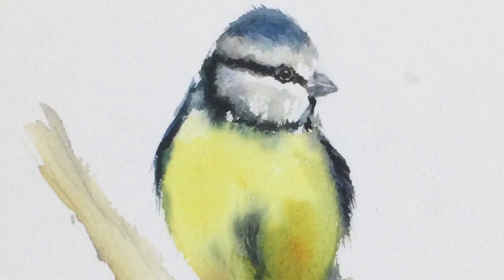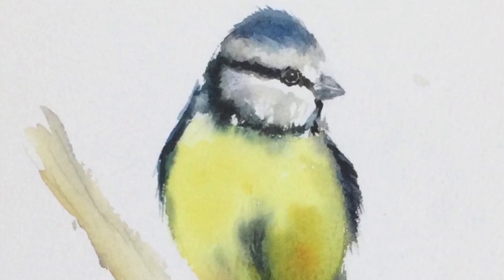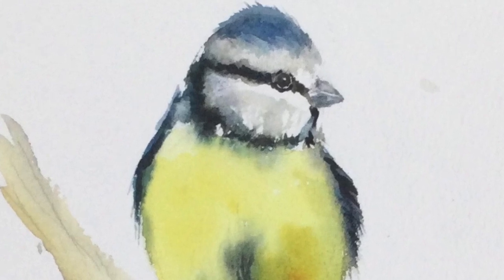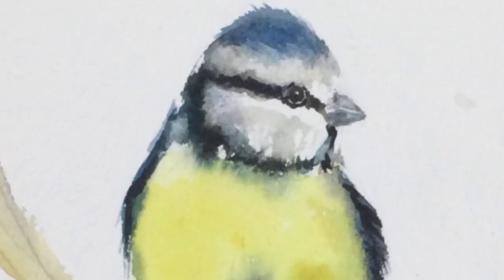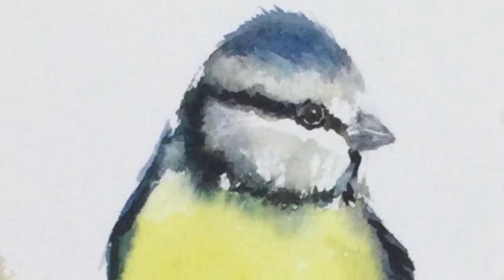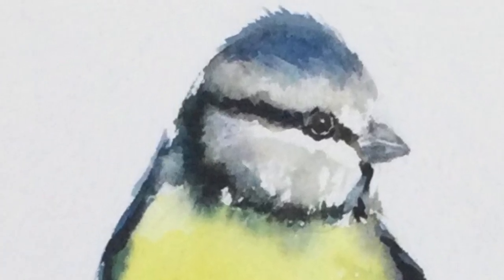Okay, I'm going to call that done — we'll let that dry. And there we are, a blue tit. Thanks for being with me today. If you've enjoyed this little moment in the studio, please give me a like and subscribe, and have a look at some of my longer videos. Bye for now.